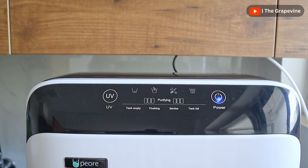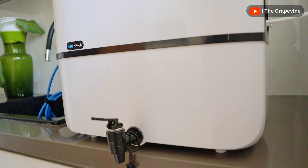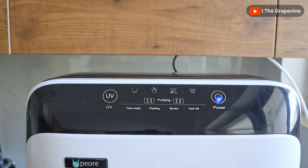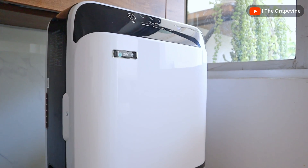It also has an in-tank UV LED that sterilizes the water for 20 minutes every 4 hours, to ensure that the stored water is free from bacteria. It also includes a smart self-service function to clean the NF membrane after purifying 6 litres of water, which helps prevent fouling of the NF membranes.